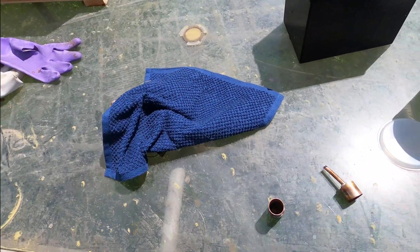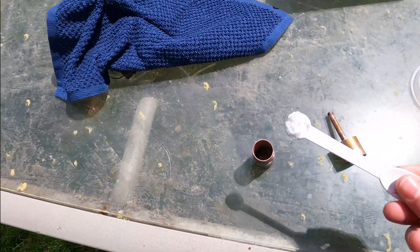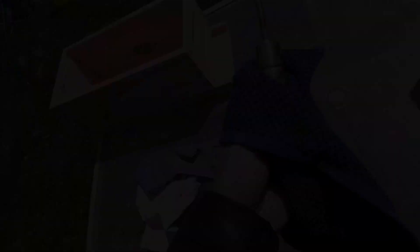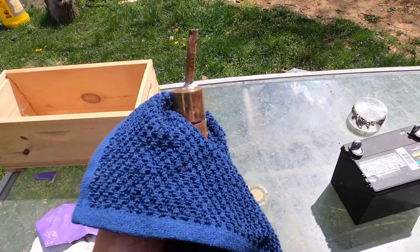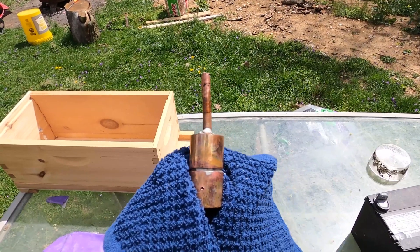To use this, we will add some oxalic acid right into the chamber just like that. We then slide the lid on so we have this little chamber with the little tube sticking out of the top just like this.